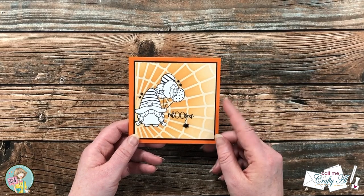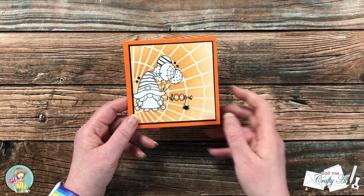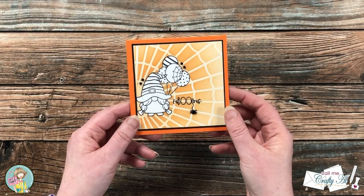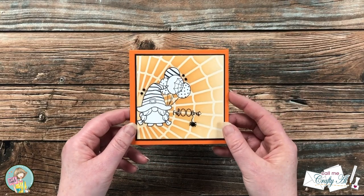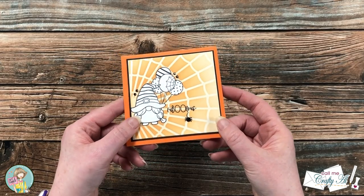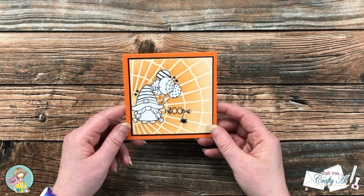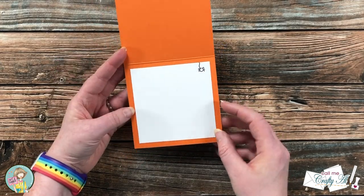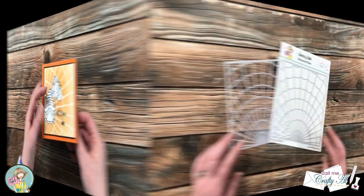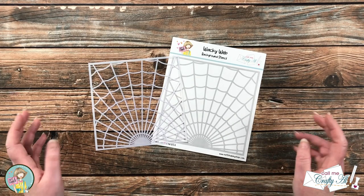For my sentiment I used 'fabulous' from the stamp set and added a little spider stamp to make it look like the spider was hanging from the L. To finish it off I added some black gems — four up top — and used a slightly larger one to be the spider's belly. On the inside of this card I just added a square of cardstock and stamped that same spider up in the corner.